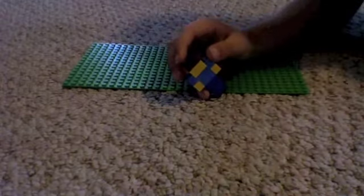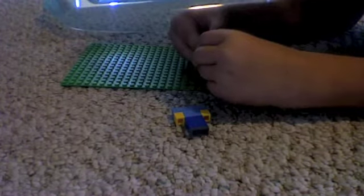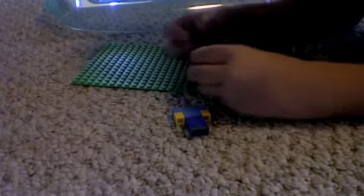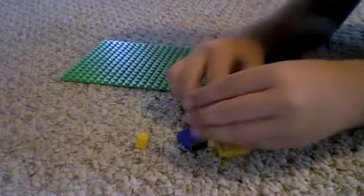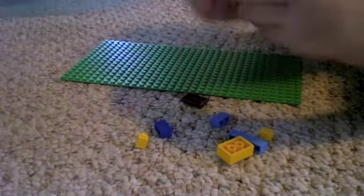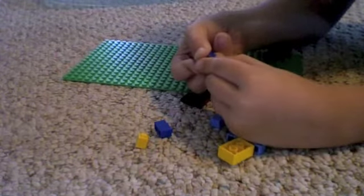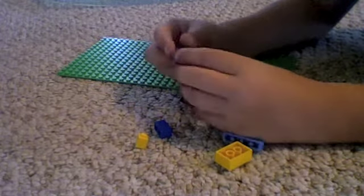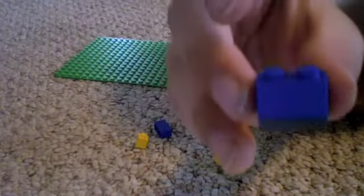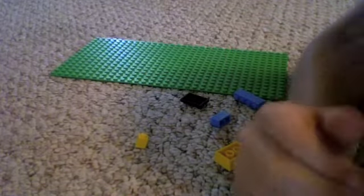I think there's enough time to show you how to build him, so I'm going to take him apart here. It's stuck together because it's been together such a long time, but I'm just going to leave that part out. So you see there's like a gray little slab thing, and then there's like a blue thing, and then you put another blue thing on top of it. It should look like that.